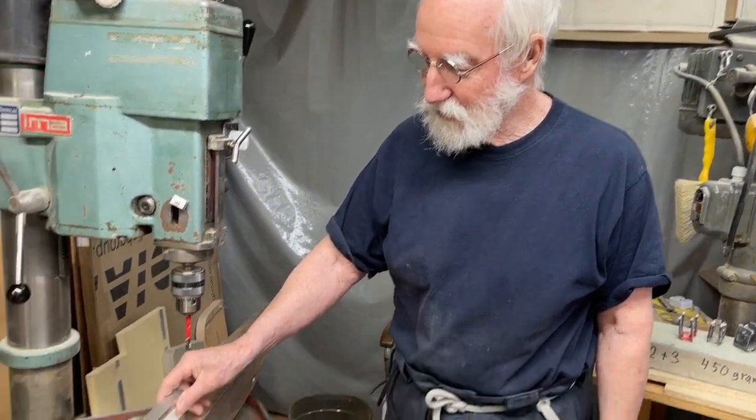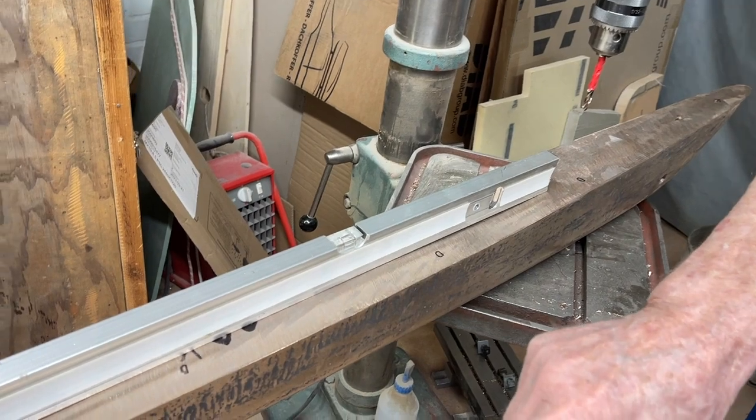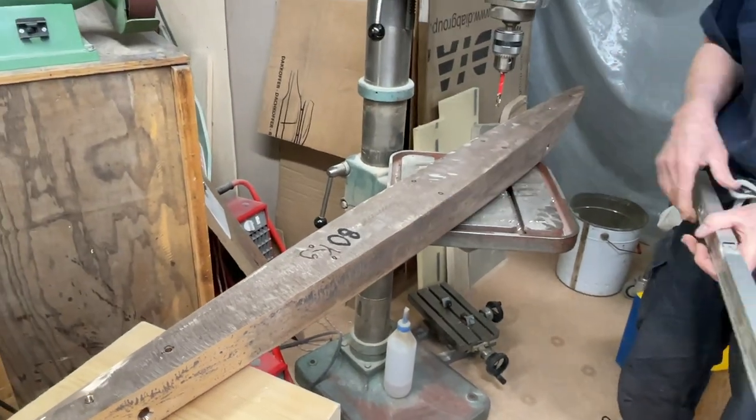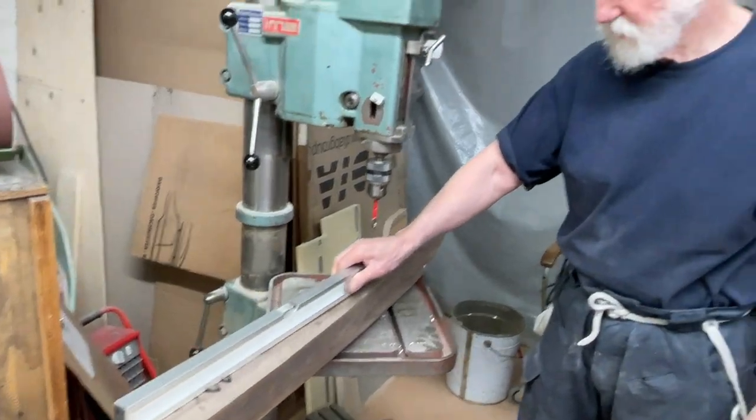Hello friends. Now the bubble is in the middle. And with this ladder here and that there, now we can do the holes in the middle here. So, everything is good. Very fine.